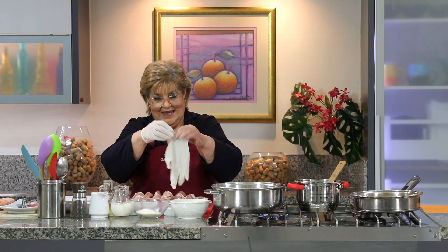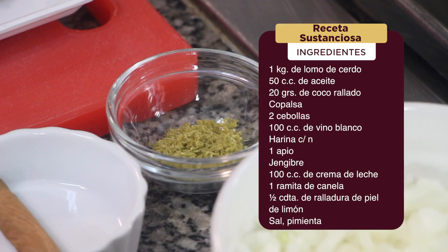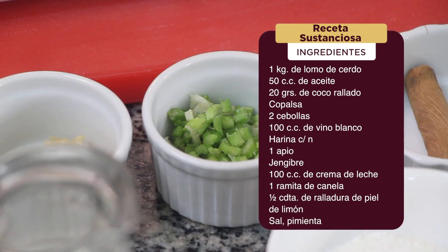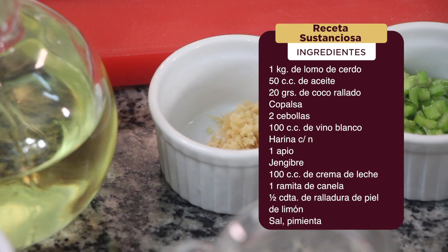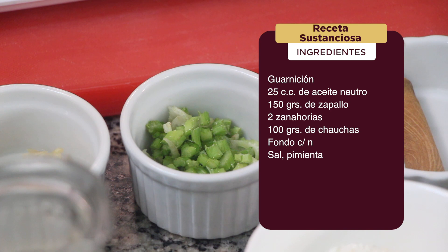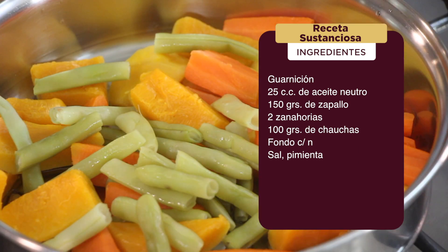Voy a aprovechar mientras de colocar los guantes, ya vamos a contar la receta. Vamos a utilizar un kilo de lomo de cerdo, 50 cc de aceite, 20 gramos de coco rallado Copalsa, 2 cebollas, 100 cc de vino blanco, harina en cantidad necesaria, un apio, jengibre, 100 cc de crema de leche, una ramita de canela, media cucharadita de ralladura de piel de limón, sal y pimienta. La guarnición la vamos a hacer con 25 cc de aceite neutro, 150 gramos de zapallo, 2 zanahorias, 100 gramos de chauchas, fondo en cantidad necesaria, sal y pimienta.